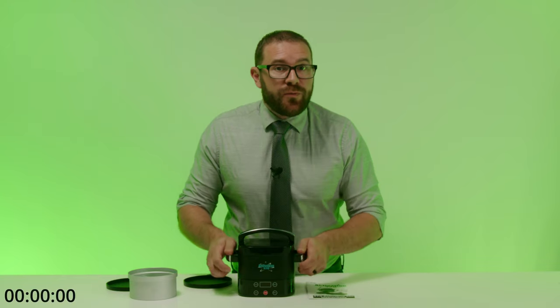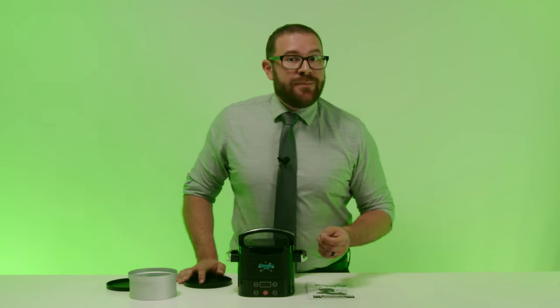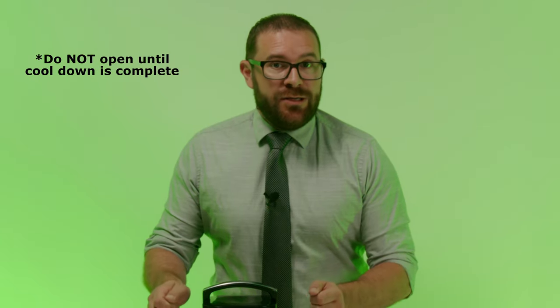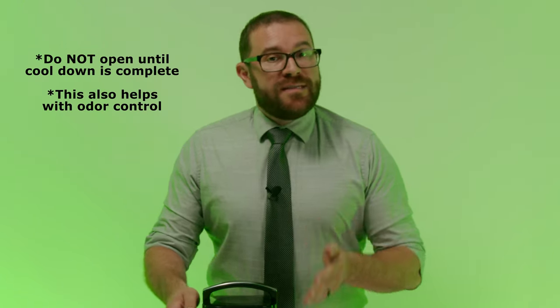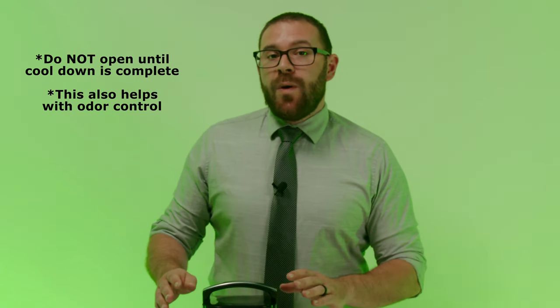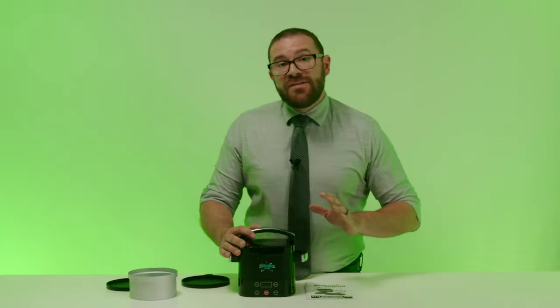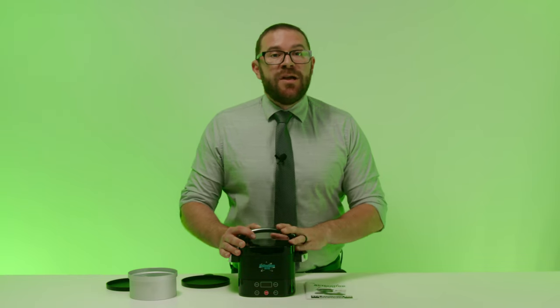Looks like that has finished the decarbing cycle. Once the unit has run through the decarb cycle and the time is at zero, the light will turn blue and the display will circle to indicate that it has moved into the safety cool down cycle. This will take about 20 to 35 minutes depending on what the temperature was set at. The unit gets very hot when still in use, so please be patient and wait for the cool down mode to finish before opening the lid. When the safety cool down cycle is complete, you'll hear the Activation 420 beep several times, the light will turn green, and the display will show a dashed line. Just press the red button to stop the beeping, then the display will return to the default time and you'll know it's safe to open the canister using the twist and lift off top handle. And there you have it — your fully decarbed herb.